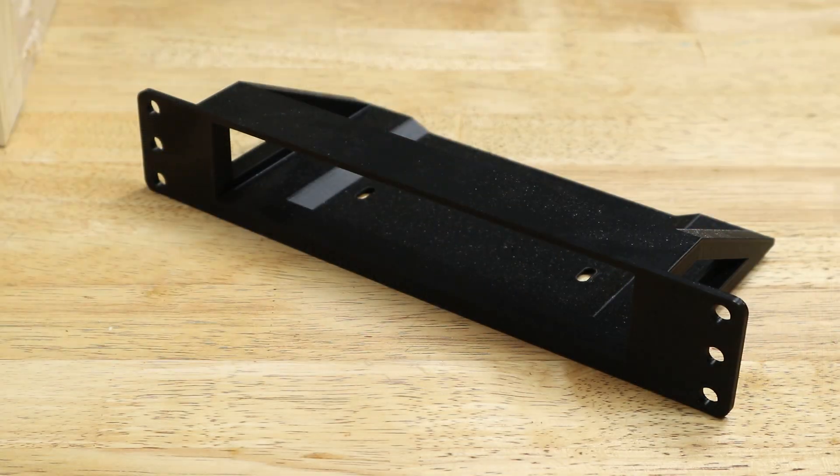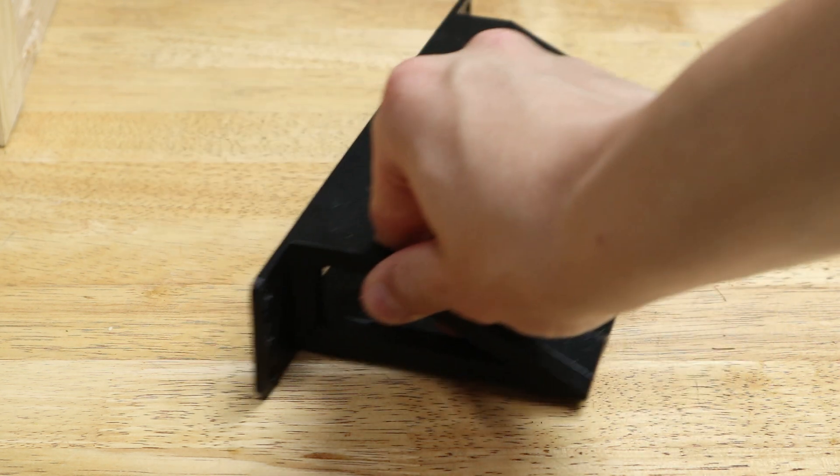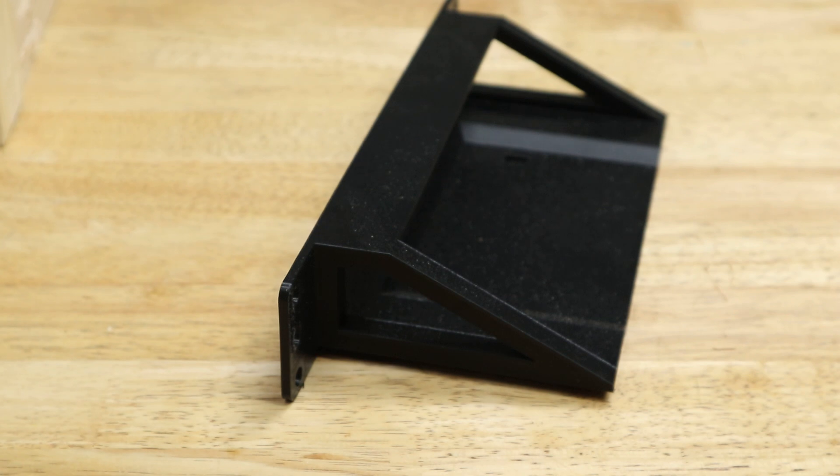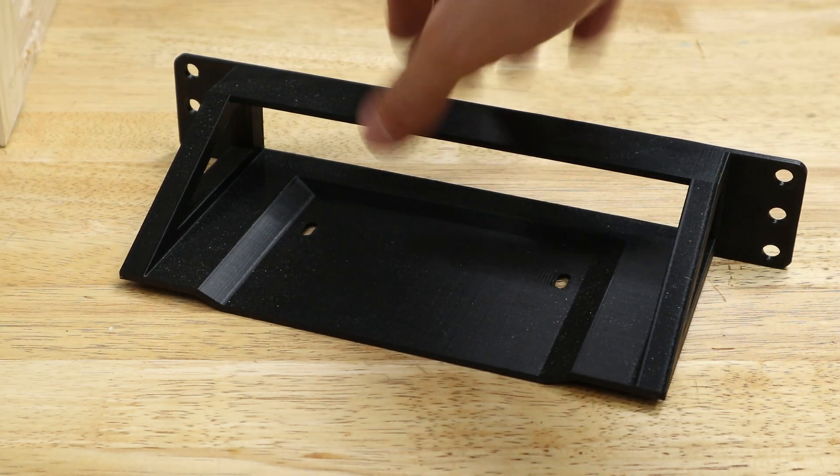Now we need something to put in the rack, and that's where JLC3DP comes in — they 3D-printed three parts for me: a patch panel, a shelf, and a mount for my HP ProDesk mini. The shelf and mini PC mount were printed in PLA, and the patch panel was printed in resin. I'm very happy with all three — the quality of the prints is very good, and I'm not just saying that because they've sponsored the video; they are genuinely good prints.